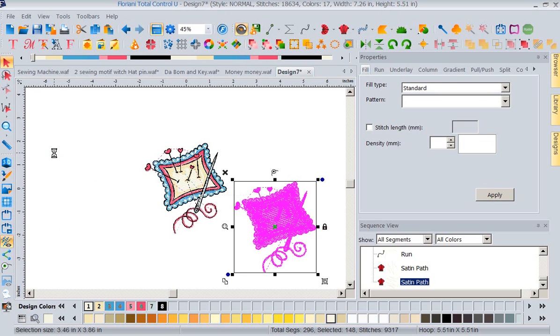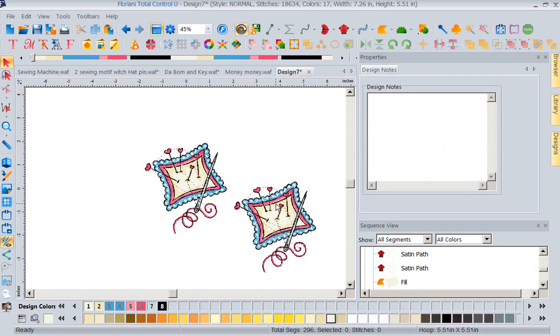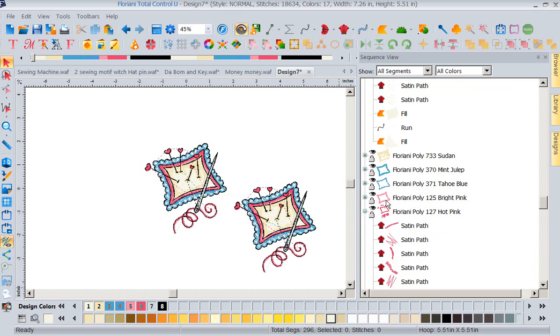Now the other icon we've got is Lock. I can lock and unlock a segment. When I lock it I can no longer select it — left-clicking or drawing a box around it will not select it, because I've locked it to protect it from accidental changes. Sometimes you get something just right and then accidentally move your mouse and something goes awry. The lock icon prevents that.